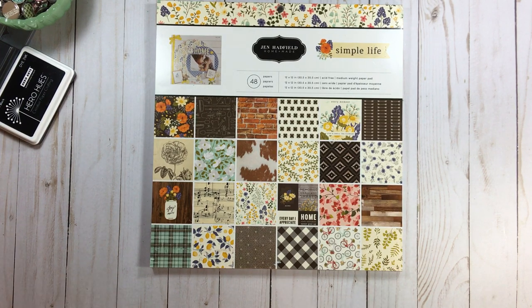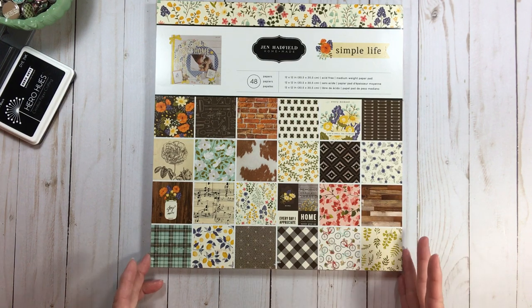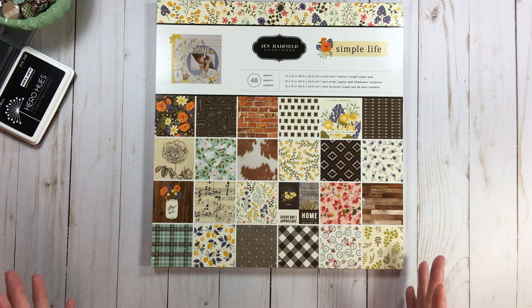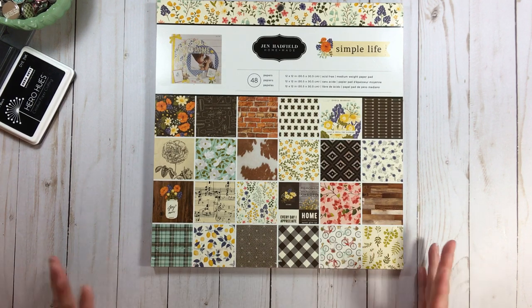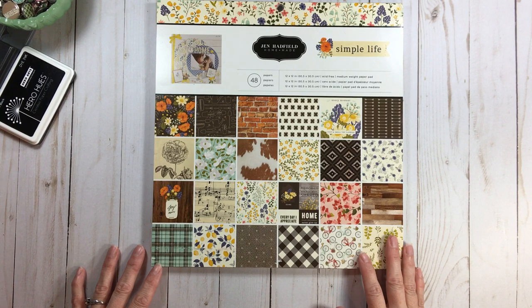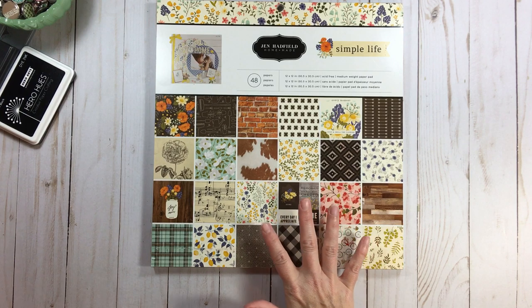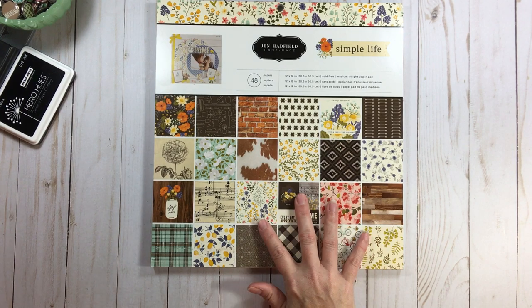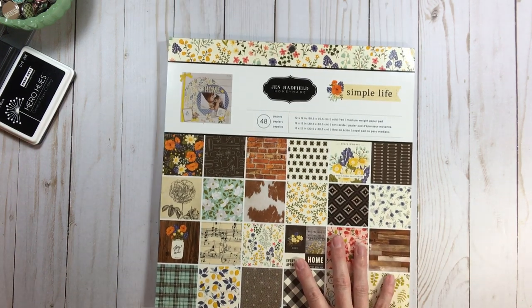I will talk about my measurements as I do each base page so you can play along. There won't be any PDF or written instructions because this was just for fun, but I will share measurements. The first one is Jen Hadfield Simple Life — my favorite Jen Hadfield line, bar none, always will be.